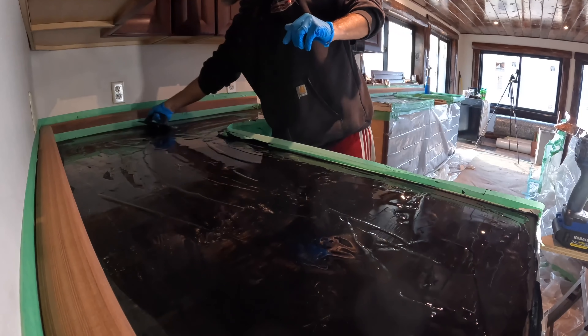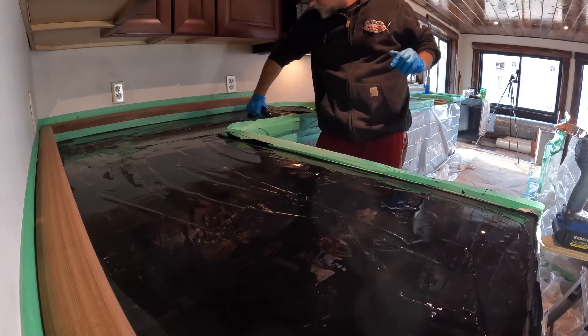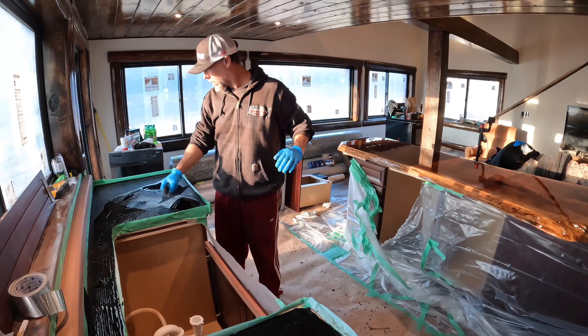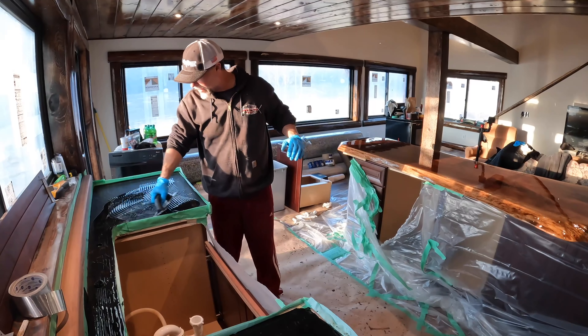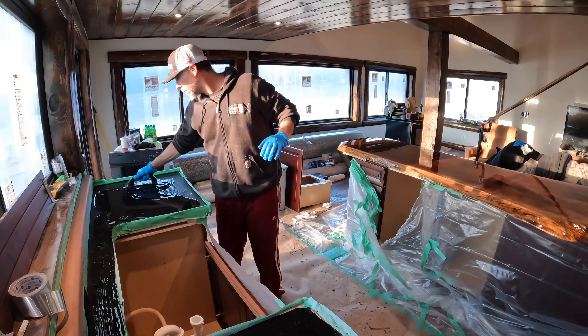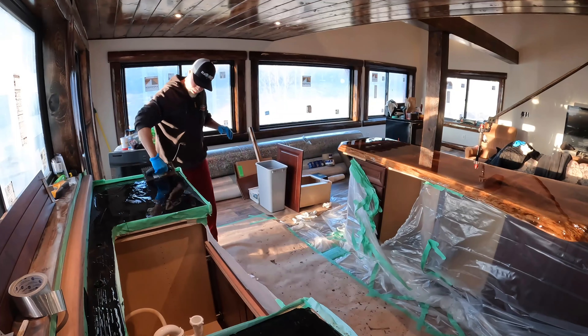Everything that I'm covering in this video I learned just by going to the Stone Coat Countertops website and YouTube channel. Everything that you see here is readily available. If you guys are going to be taking on a project like this on your own, the information is out there and I got it all directly right from the source — Stone Coat Countertops.